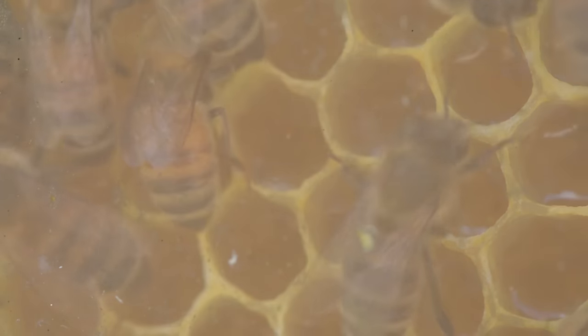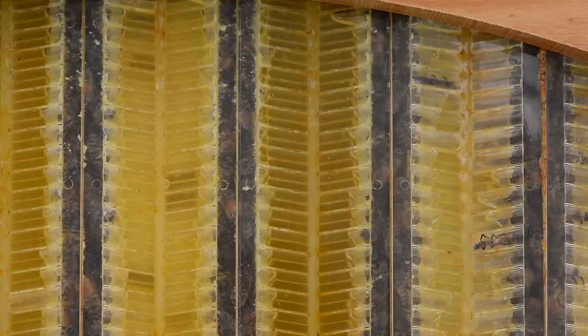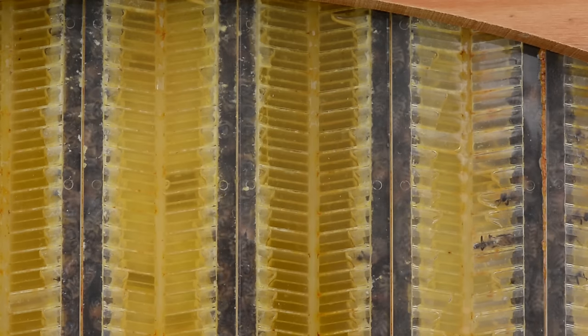The bees are working gangbusters. Notice that all the honey is a very light yellow color. The nectar source has changed from goldenrod to primarily asters — there are several varieties — plus white clover and alfalfa. These are the primary nectar sources now in my part of the country.